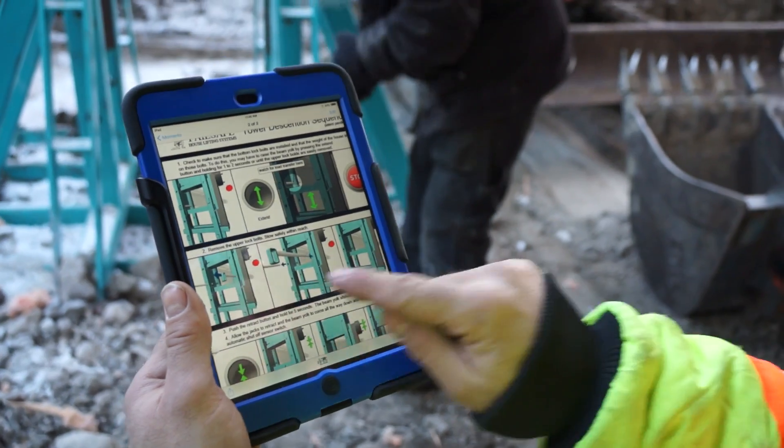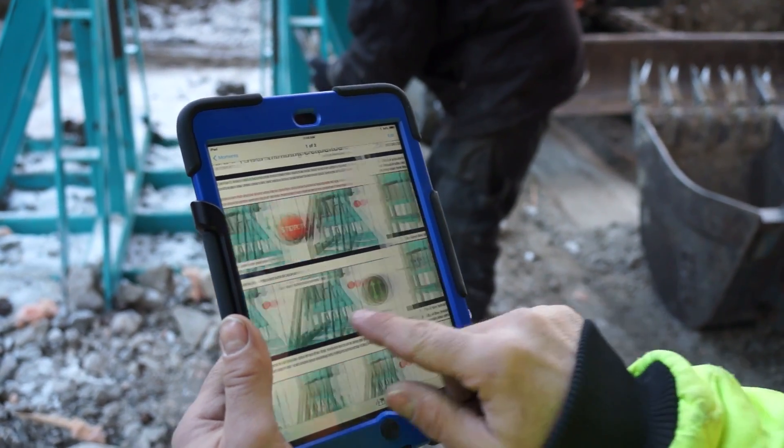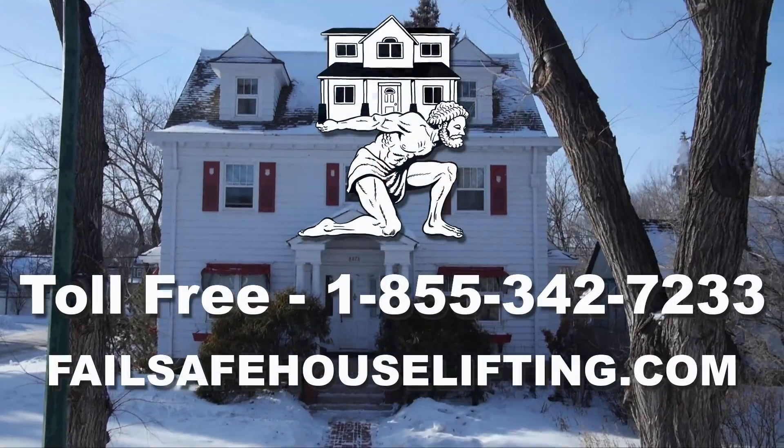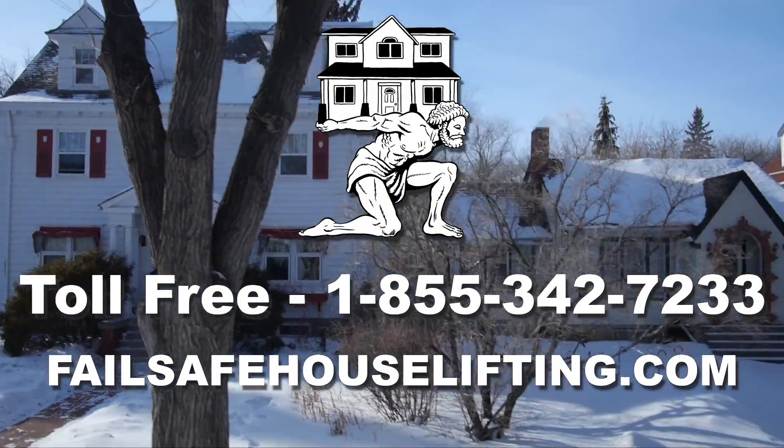Telephone support, as well as online training resources, are available to help you with specific house lifting challenges. To purchase an Atlas HLS5 house lifting system, contact us for a free estimate.